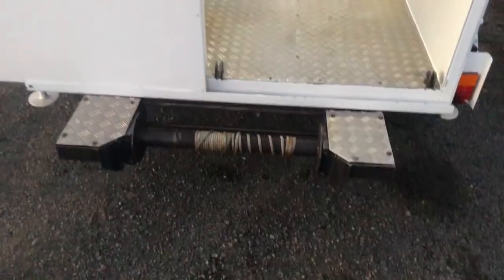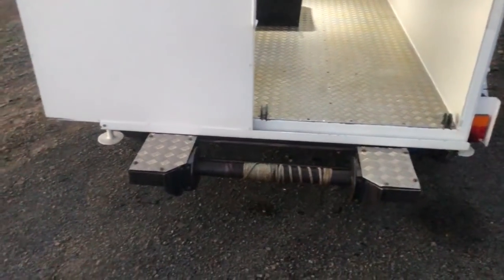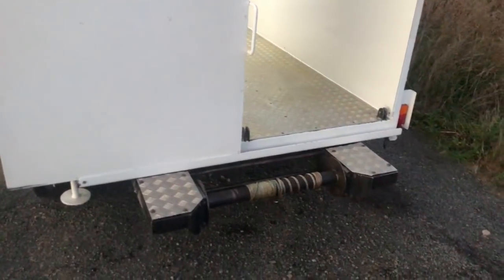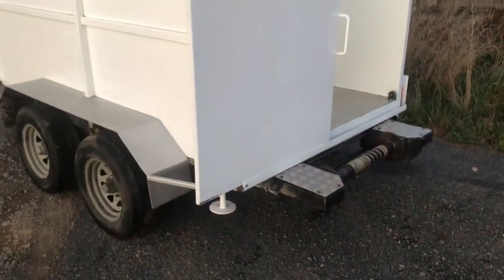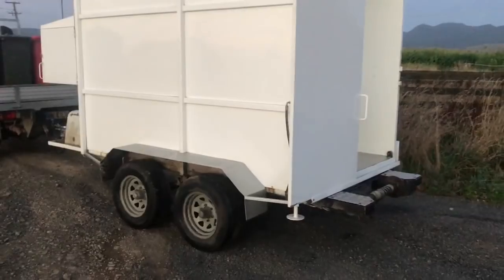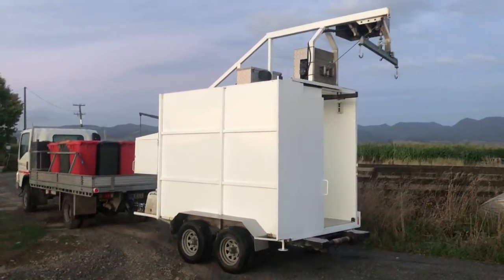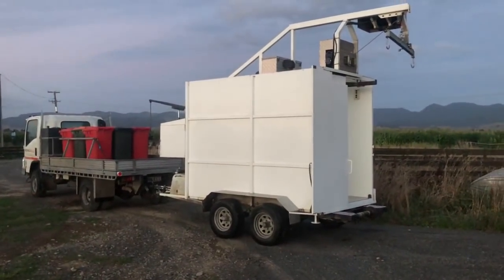On the outside here we have a hide puller for winching off sheep hides. I just have to leg them out and then hide-pull them off — it saves a lot of the hard work. That's my whole unit.